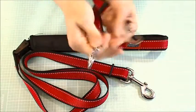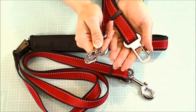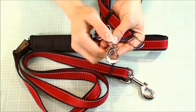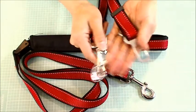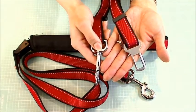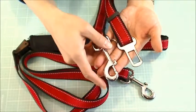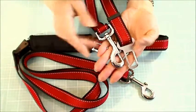And then you attach this to their collar. The packaging shows the dogs in a regular loop collar, but I would never do that. I would always attach something that's supposed to keep them safe — in case of a sudden stop — only to a harness collar. That's something I wish the manufacturer would change in their packaging.